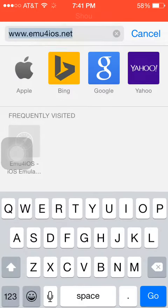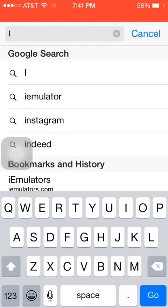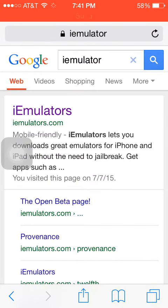The app I'm going to be using to record your screen is called Shou — S-H-O-U. So what you want to do is go to iEmulator, or iEmulator.com.